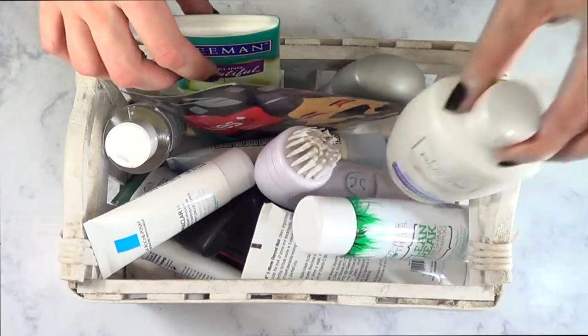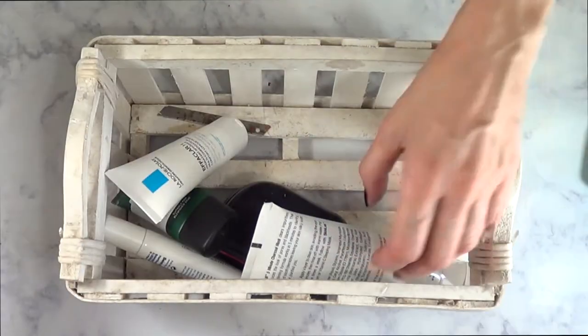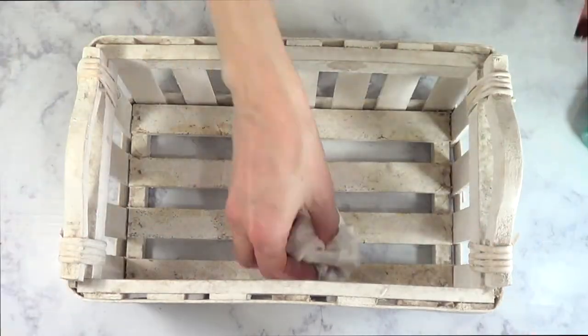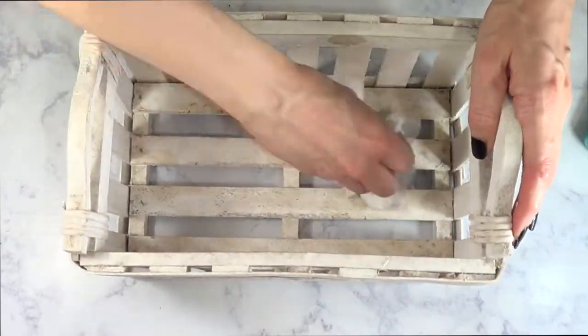So the first thing I'm going to be doing is emptying this basket, just to see how much I need and get rid of the things that I don't need. I've had this basket for a long time — as you can see it's pretty old and just gross — but I'm going to be cleaning it so I can refresh it.